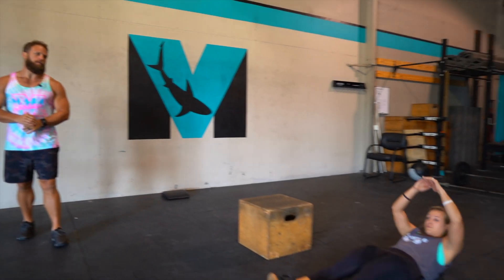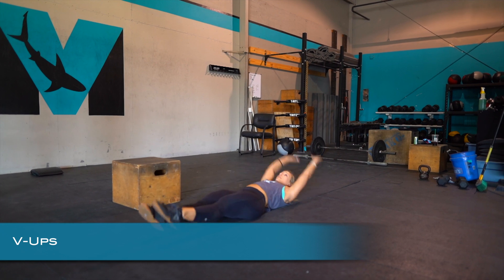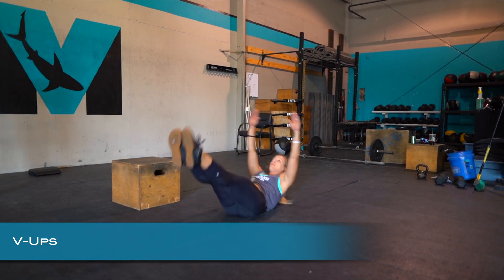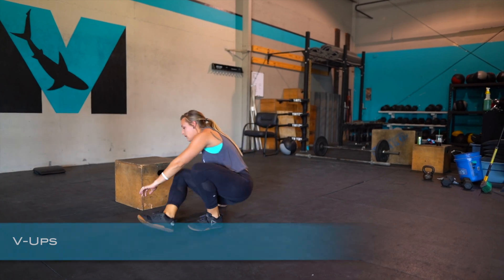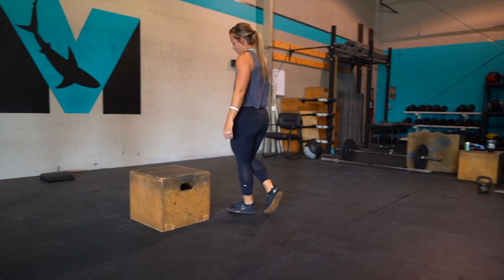The next move is the V-up: laying back, getting the shoulders off the ground, and touching the toes each time. If we have to do a tuck modification, we're going to bring the knees in and reach through. Then we have the box jump over — 15 of those.